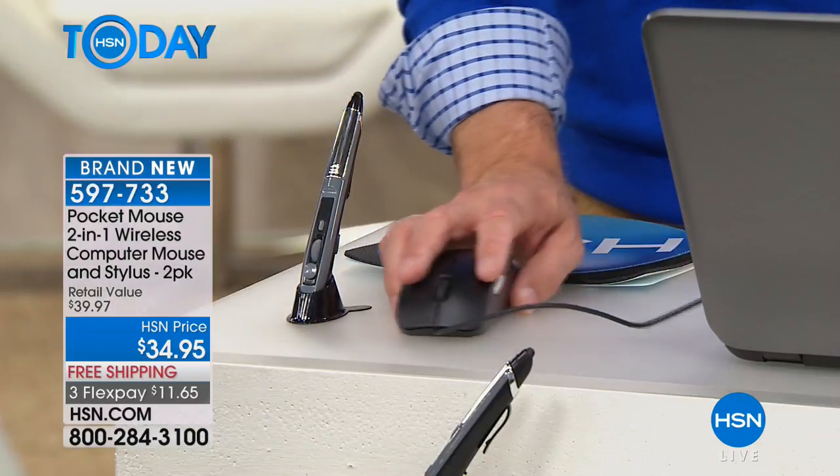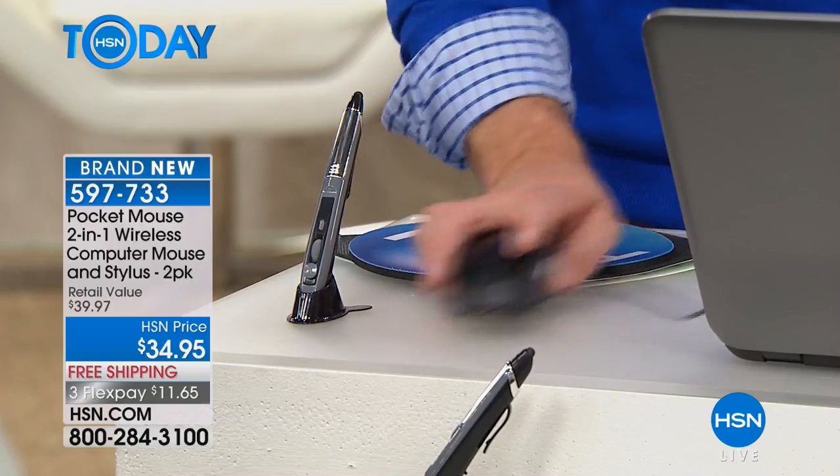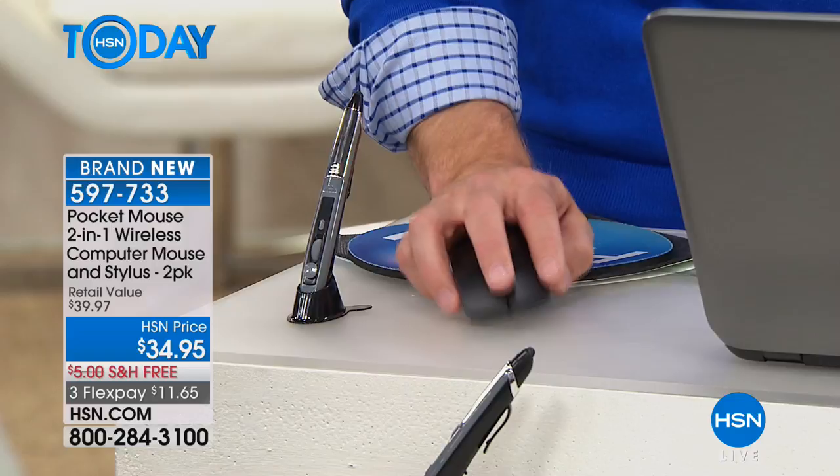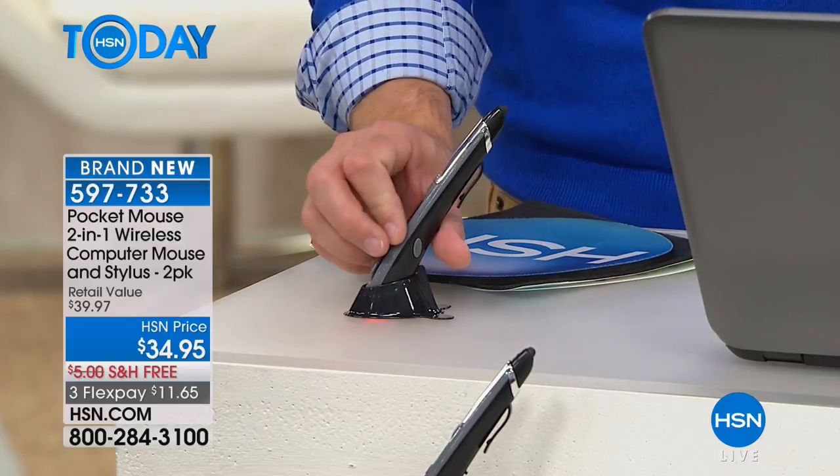I want to show you a great comparison of what we traditionally do on our computers — on that limited real estate on our countertop or desk when we're trying to navigate around. We grab the mouse, but the cord only allows us to get so far. And hours upon hours of holding it like this — guess what? Do away with that.